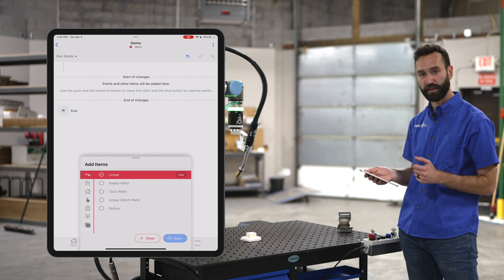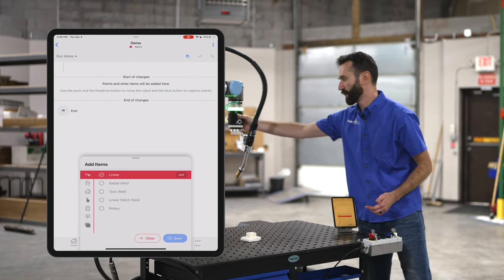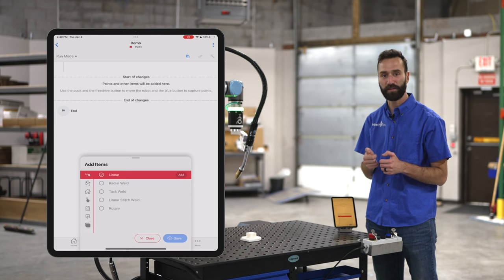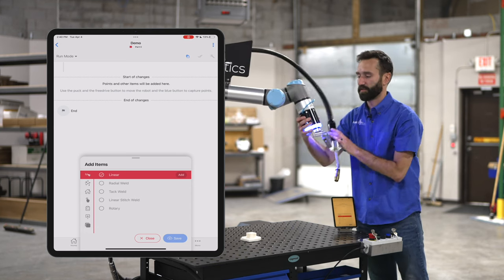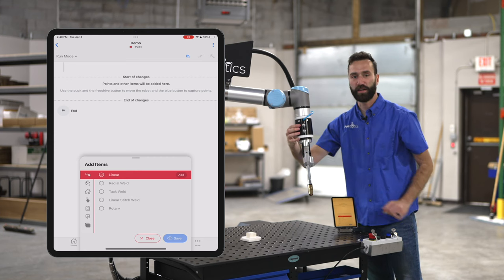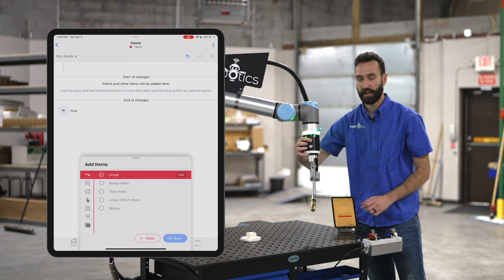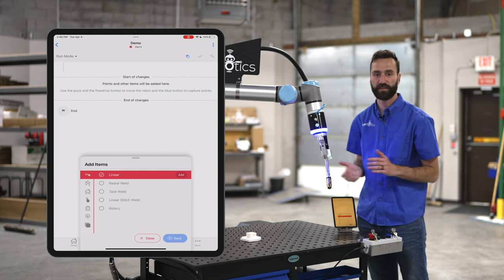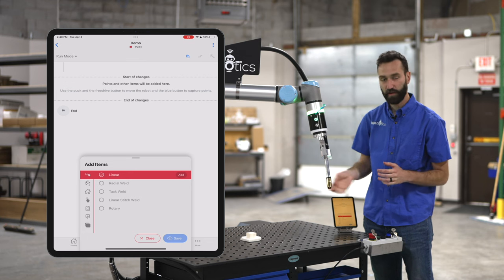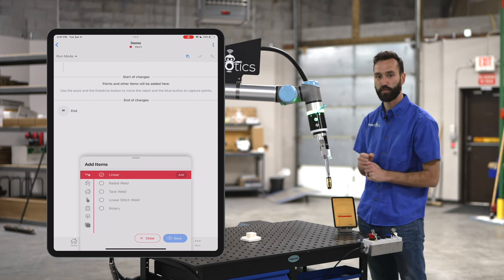We'll start with a linear weld. The way you train the robot where to go is not on a teach pendant — it's all done by hand, utilizing these two buttons. The top button, when held down, allows you to move the robot around quite easily. The bottom button saves a point. All we do is go up to the part and create a series of points.